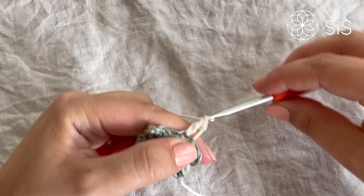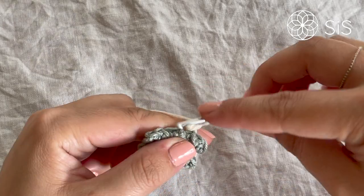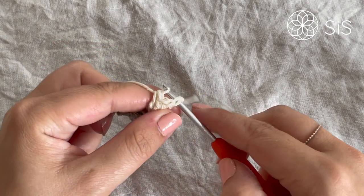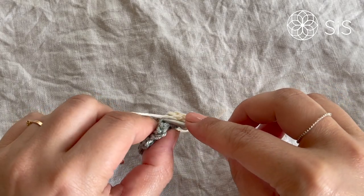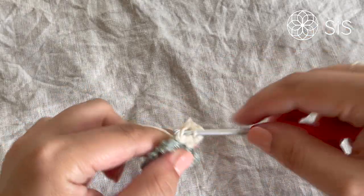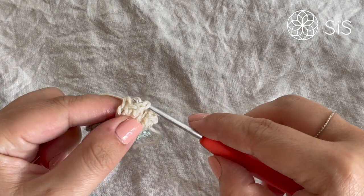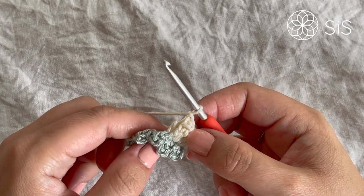Start with a standing double crochet, or slip stitch and chain two to the height of a double crochet. Work four double crochets into the same space for the popcorn body. Drop the loop, go through the first stitch, grab the loop and pull it through, then chain one to close. Repeat — four double crochets into the next back loop from round two, drop, pull through, chain one. Repeat for all remaining loops.